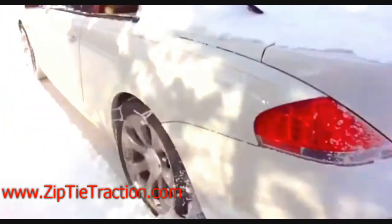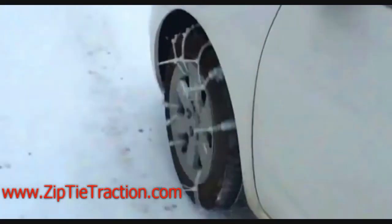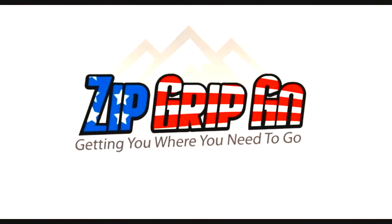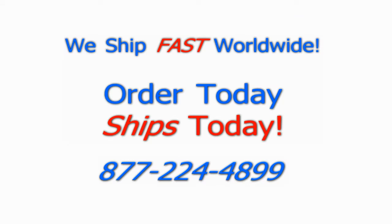You can learn more about it and get one for yourself at ZipTieTraction.com. There you'll find answers, some more videos, and anything you need. Or you can always give us a call at 877-224-4899.